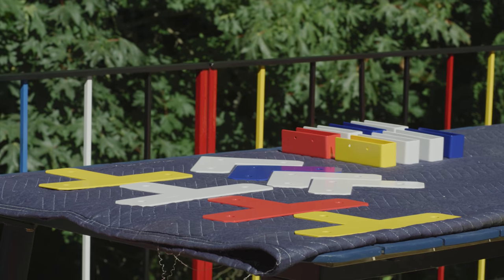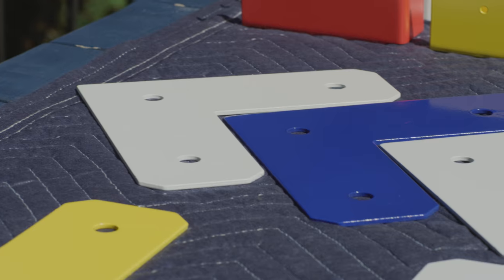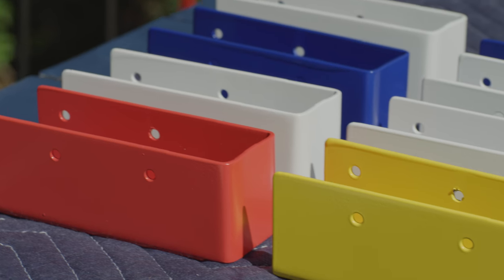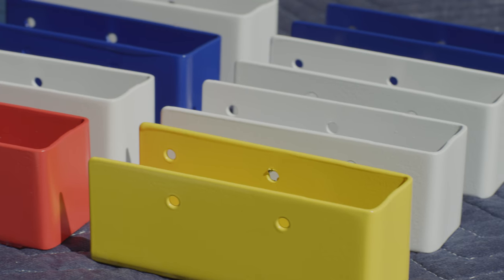To create a fun palette, we took inspiration from the homeowner's trip to Spain and painted our brackets using bright colors to create a modern look inspired by a Mondrian painting.